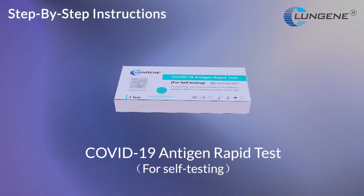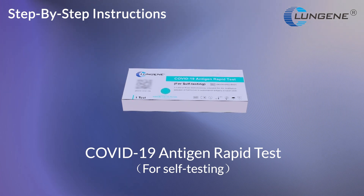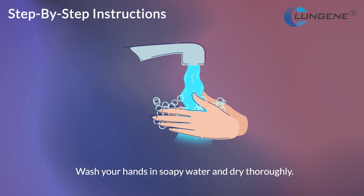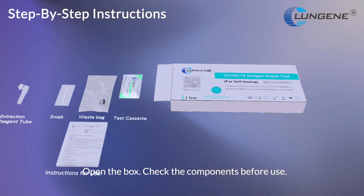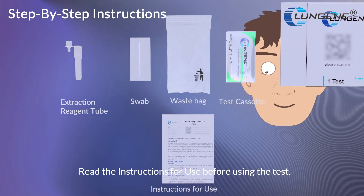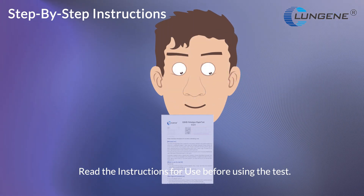COVID-19 Antigen Rapid Test Self-Testing. Wash your hands in soapy water and dry thoroughly. Open the box and check the components before use. Read the instructions for use before using the test.